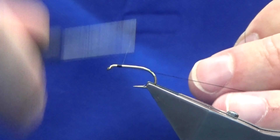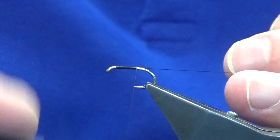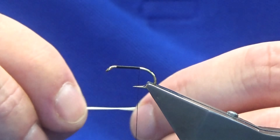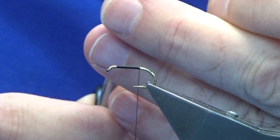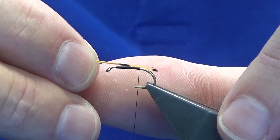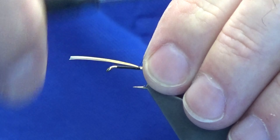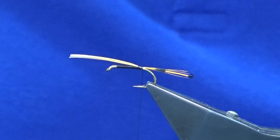Just put down our usual bed of thread until we're past the point of the hook. You can remove your waste tag of thread. The tail is just golden pheasant tippet fibers — put the fibers in between your finger and thumb, trim away a few fibers. The tail length on this one should be roughly the length of the shank of the hook. Take your thread turns down, tying in the tail.